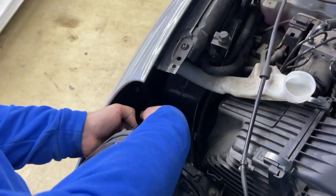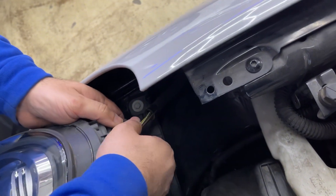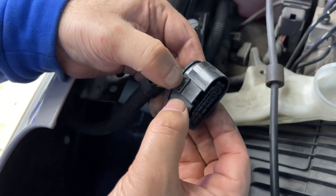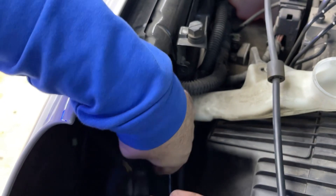The last thing you need to do is remove the harness or connector. For the Porsche, when you push this tab it's going to make a tap noise, then just let it go and take it out.